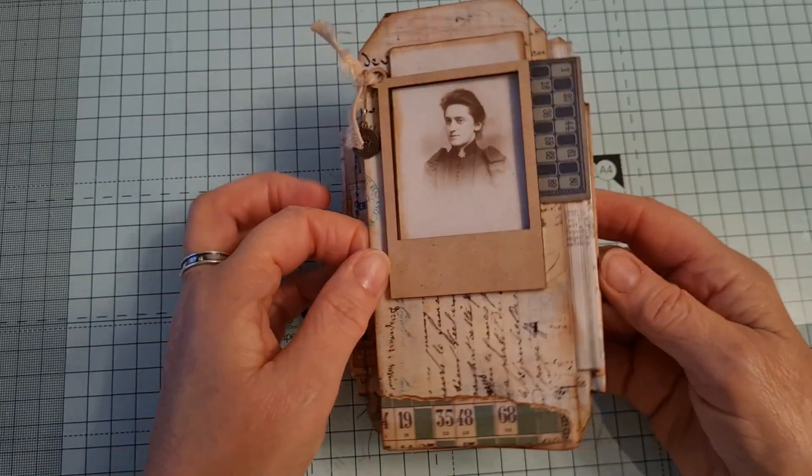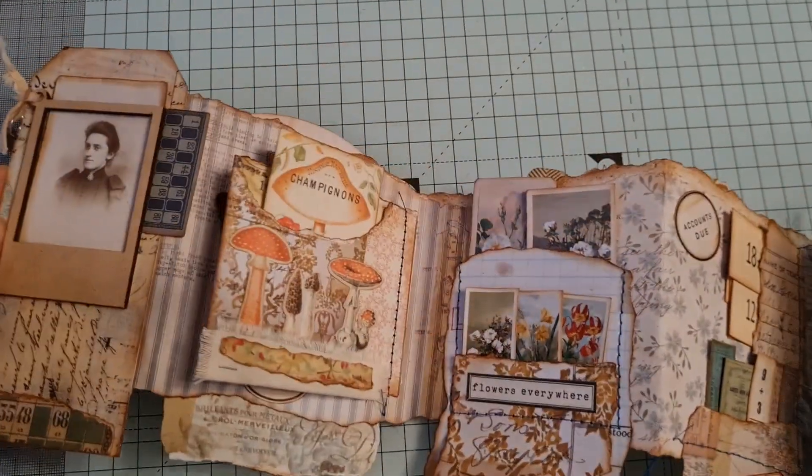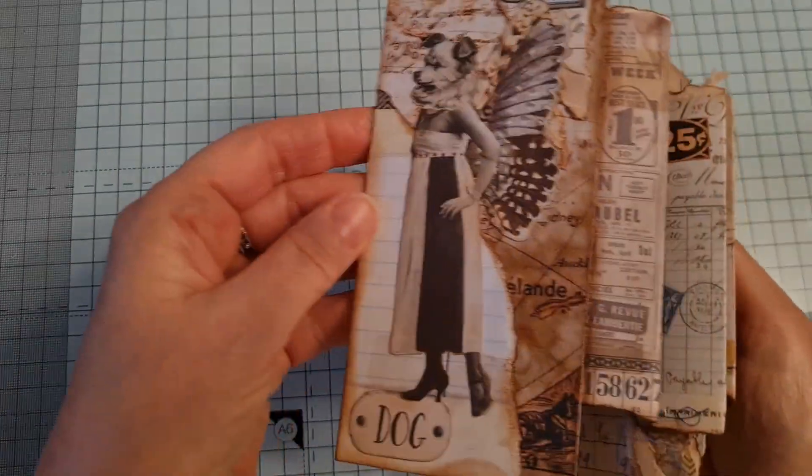So this is it. It opens up like that, and on the back it opens up again and it's full of stuff. Starting at the front.